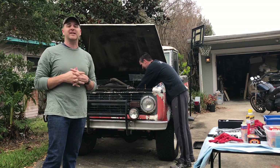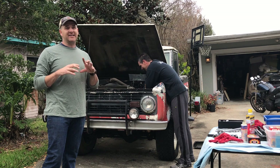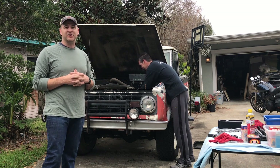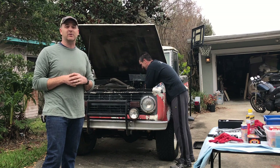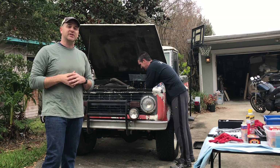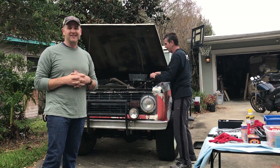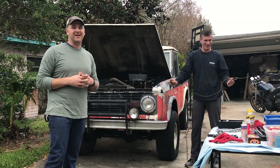We're going to be swapping out the heads. We had those 289 heads on it and just kept having more and more problems with them. Jack said, 'Hey, I got an extra set of heads sitting on the shelf from one of the Mustang builds — do you want those?' So we took them to the machine shop, got them all worked. Today we're pulling the old heads, going to put the new ones back on, and pretty soon get this thing fired up.